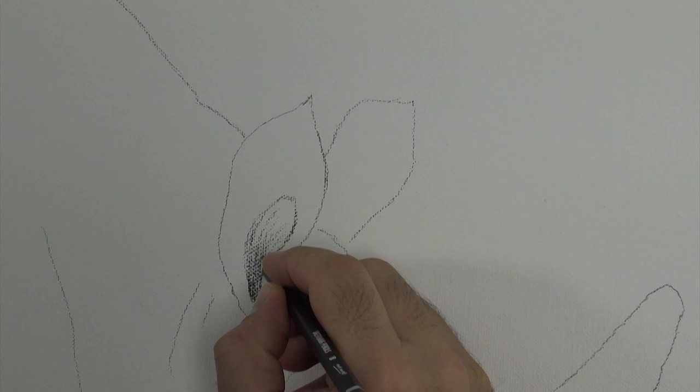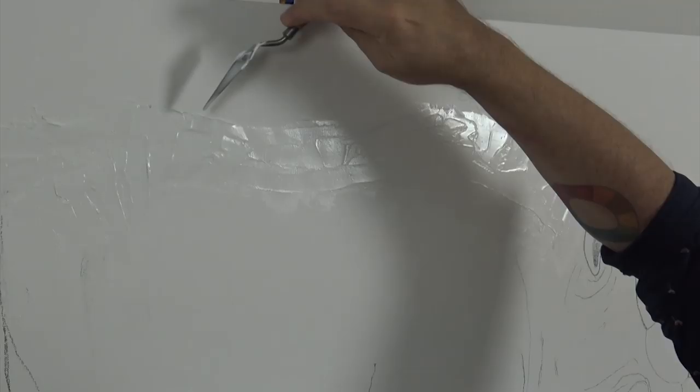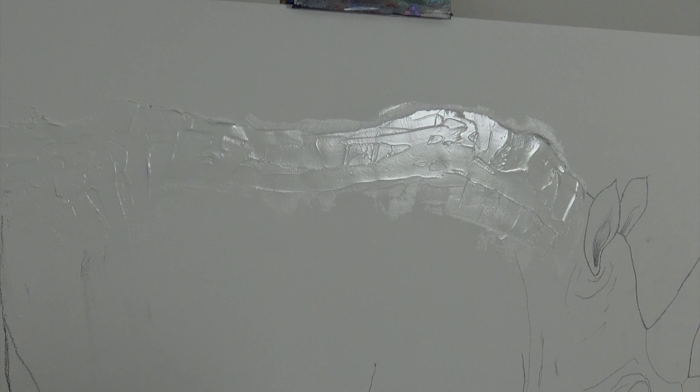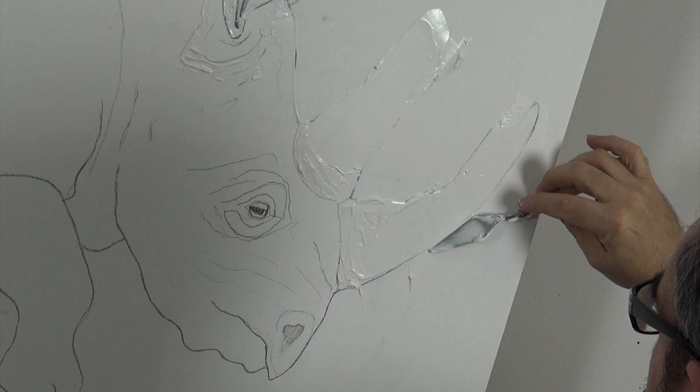Now we're going to build up the edges of our rhino with modelling paste. I'm using a number 10 palette knife to apply the paste because I can smooth the coat easily and use the edge of the knife to cut back the modelling paste. This will create a really sharp edge. Modelling paste is a fantastic medium.